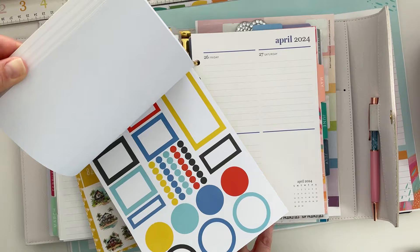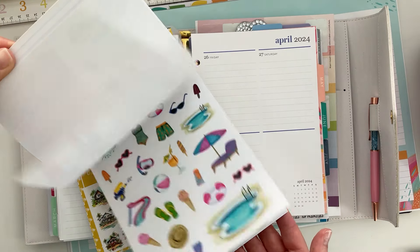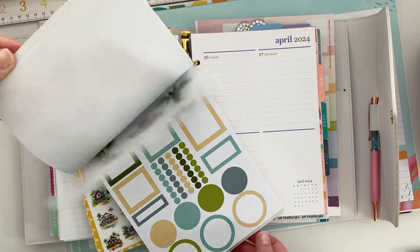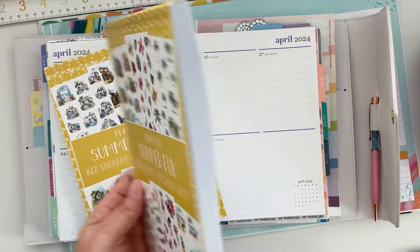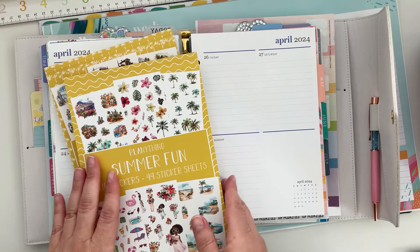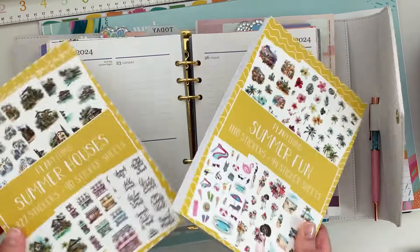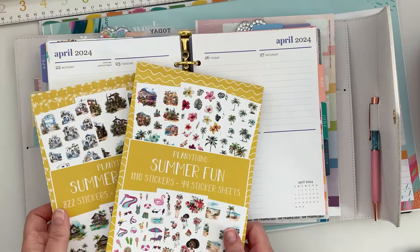So I'm going to try to use those stickers mainly for decorations and then pull in some boxes with the same color palette — there are checklists and things. This was a really chunky, thick sticker book. So if you like anything from these sticker books, there'll be a link down below. I appreciate if you guys use my link — it is an affiliate link.